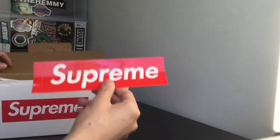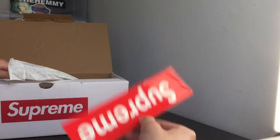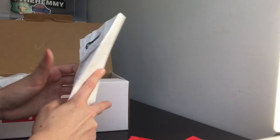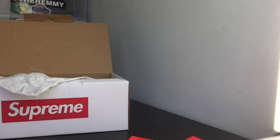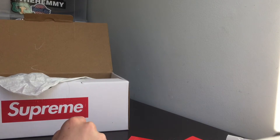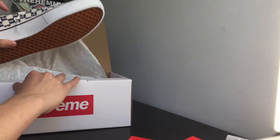First off, want to give a shout out to Supreme for sending over some stickers like they usually do. And then this is a receipt right here — retail for $117 after tax. Not bad for a pair of Supreme shoes, especially since they're nice like these right here.